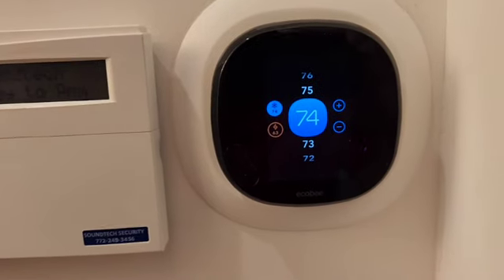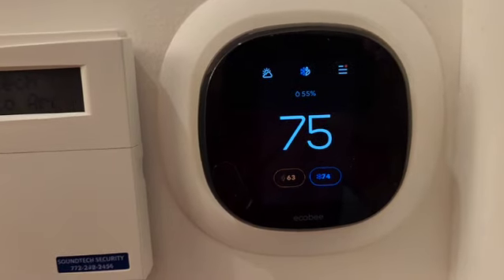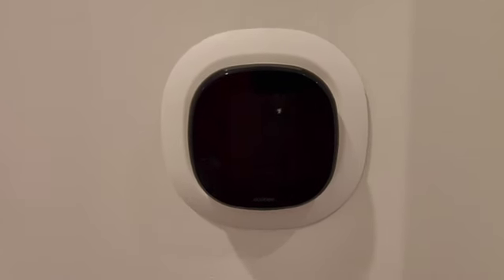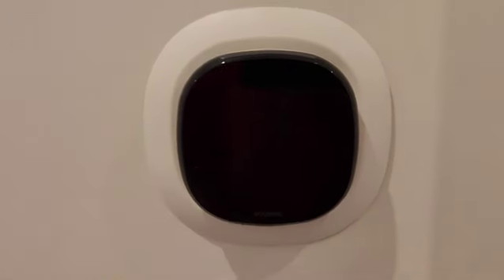But today's episode is about a problem with the other thermostat in our home. So let me show you that. Here's the other thermostat for the other air conditioner. This is also an Ecobee, and notice there's no display — there's nothing going on.